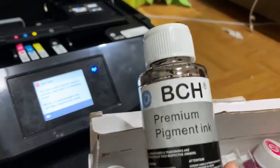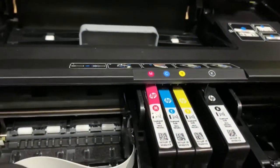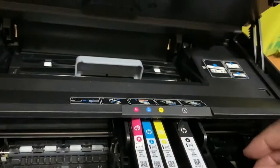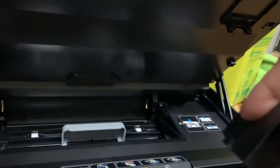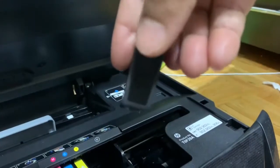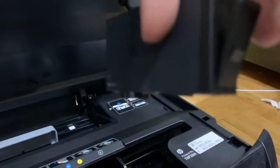Let's take this black cartridge out. There is a simple knob here — you just need to press it and take the cartridge off.